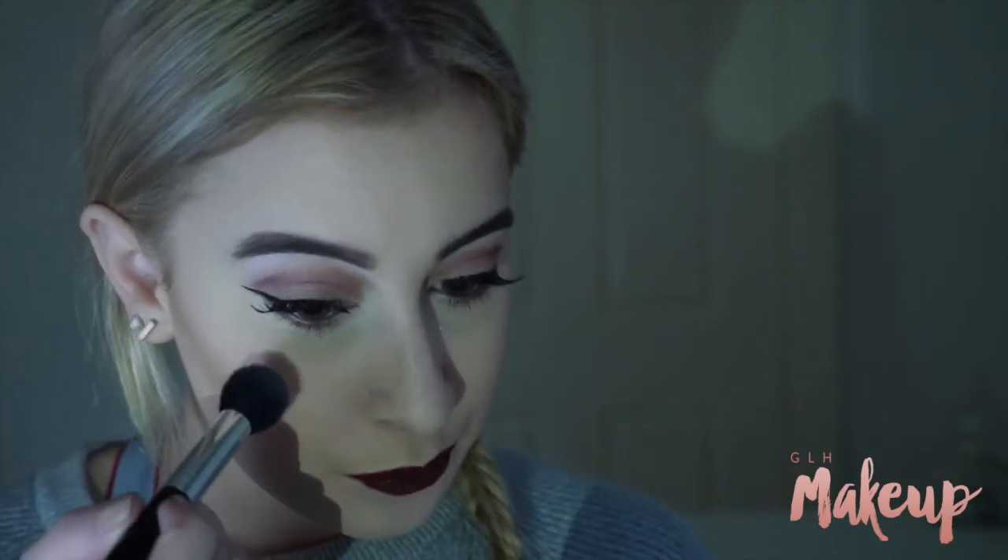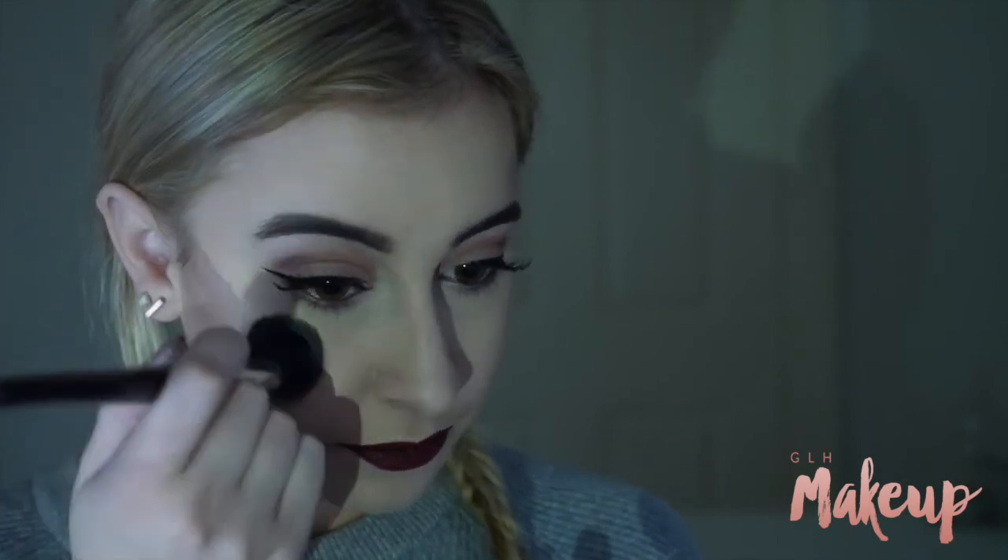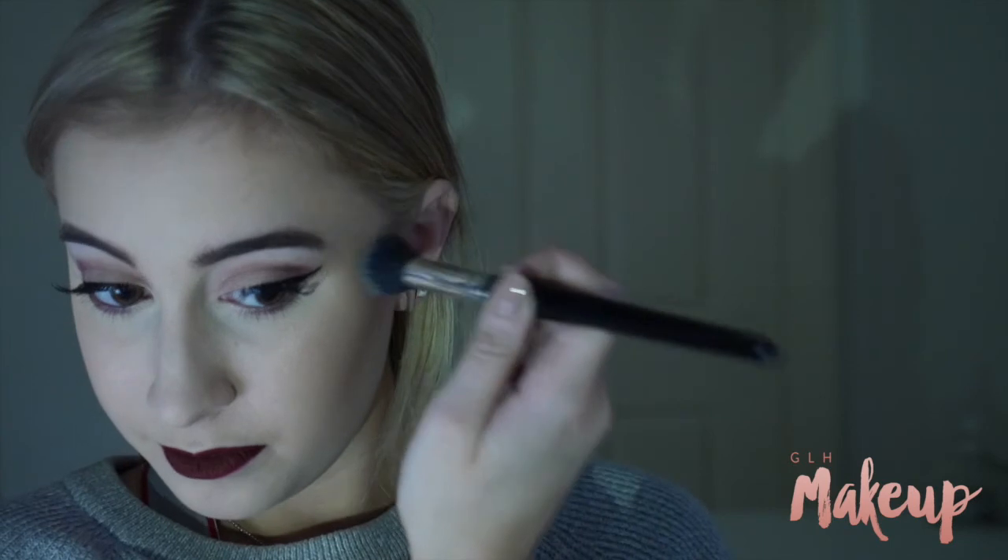I'm then taking my Becca Highlighter in Champagne Pop and just quickly highlighting everything, because who doesn't love a good highlight?